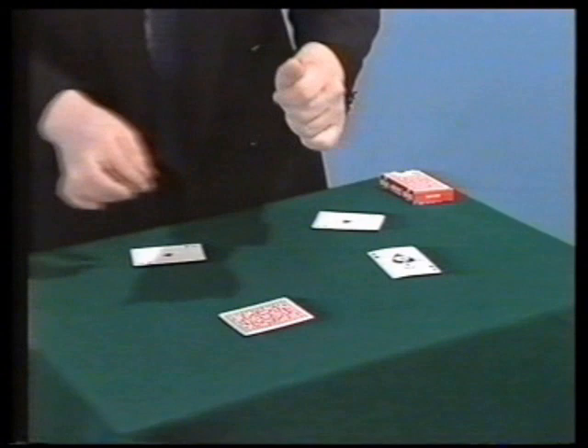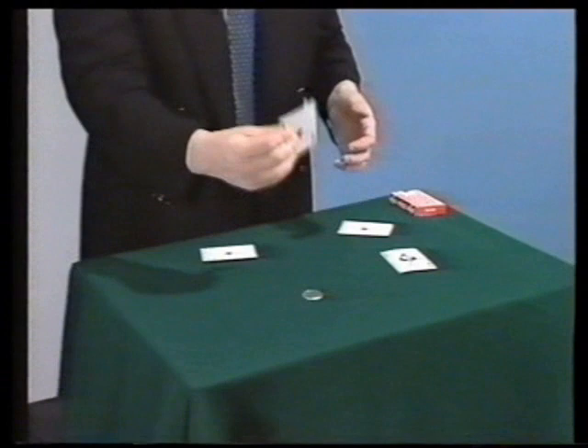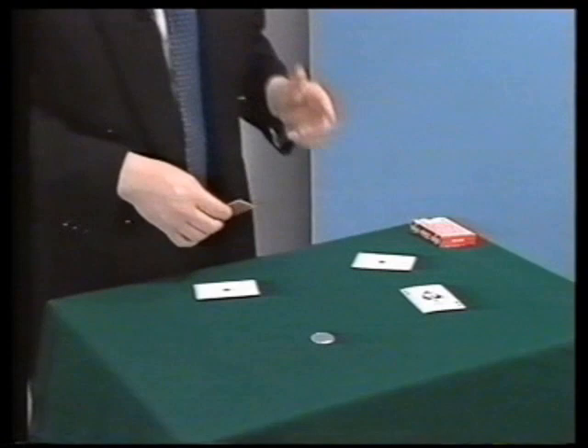And of course, the four coins all to... wait a moment. Well, it's not the first time I've done this. And it never works.